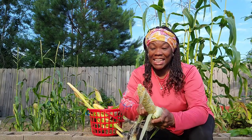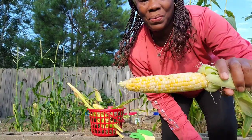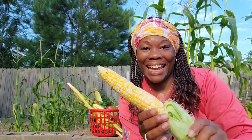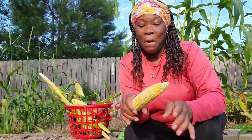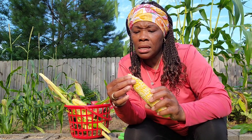Look at this — all the way around. See that? Yeah, this is so fun. This is so exciting — growing your own food. This is my first time actually sharing, so sorry for all the noise. I don't see any worms or anything on this. I hope y'all can see me — do I have enough light?